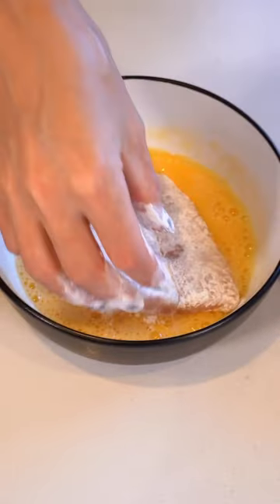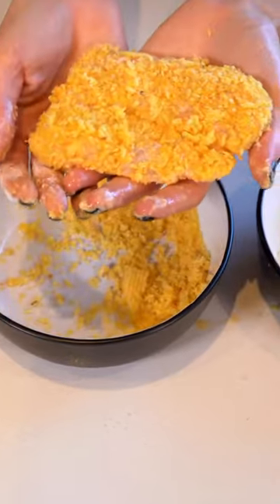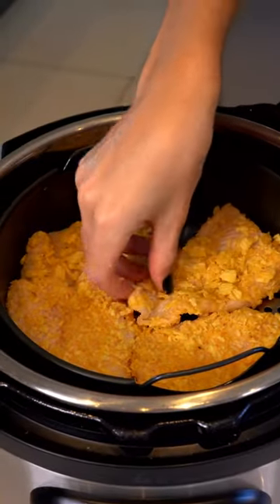While your chips start cooking, let's prepare our fish. We're going to dip it into some flour, egg wash, and then salt and vinegar chips, and pop that into the air fryer as well.